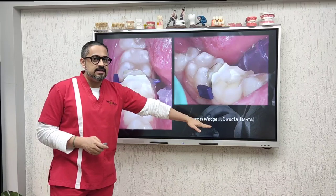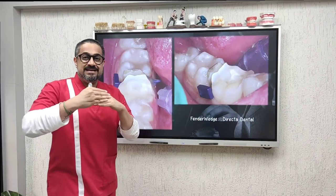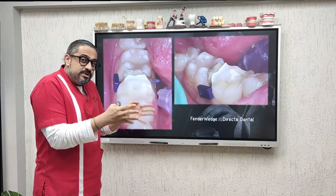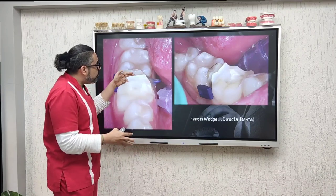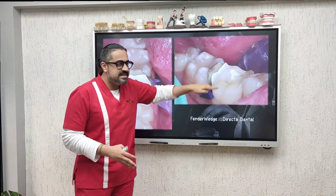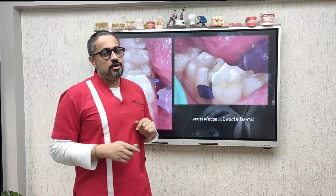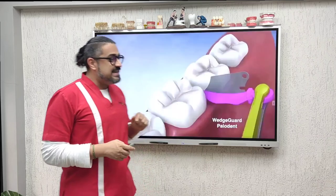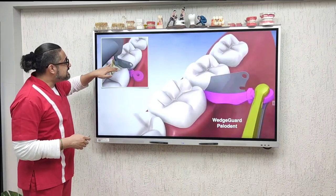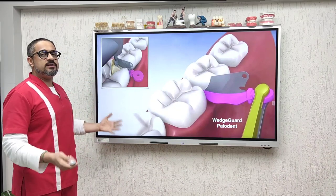The answer, in my practice, is that I use the Fender Wedge, which is from Director Dental. It is a wedge with a small matrix metallic strip extension. It not only separates the two teeth for me but also protects the adjacent tooth as I work my air rotor over this region to create a nice flat base for my tabletop restoration. Very similar to this, from Paludate, you get a Wedge Guard that you can use even for your Class 2 cavity preparations where you want to protect the adjacent tooth.